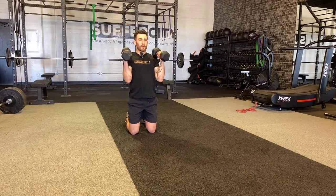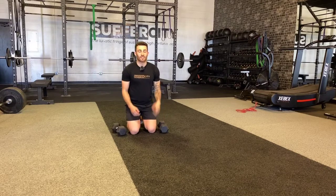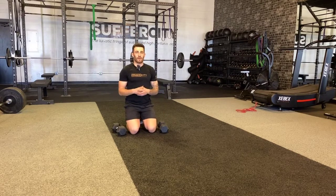At the top, I'm going to squeeze my bicep and let this all the way out. This should be a weight that challenges you and starts burning a bit by the end, challenging the weight as well.